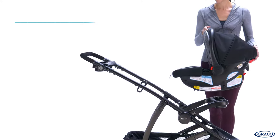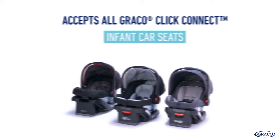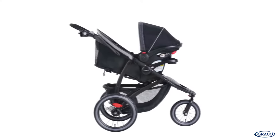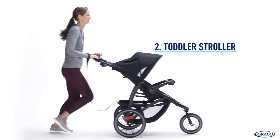As an infant car seat carrier, you can remove the stroller seat and attach any Graco Click Connect infant car seat directly to the stroller frame. You can also attach the infant car seat directly to the seat. And as your child grows, this stroller can be used as a toddler jogging stroller.